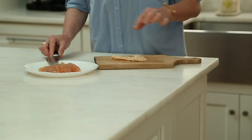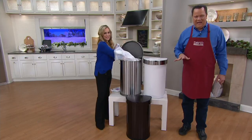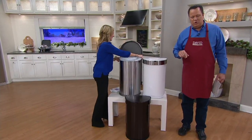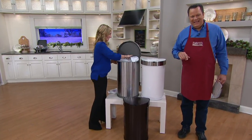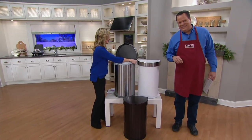My kids always say to me, 'Mom, the trash can's broken.' I say, 'No, it's just not a Simple Human trash can, children — it's just not what we have at home.' Rita, we're so glad you're loving yours. We're going to let you go but wish you a very happy January and look forward to having you join us again on Sunday. Thank you — it was great talking with both of you.